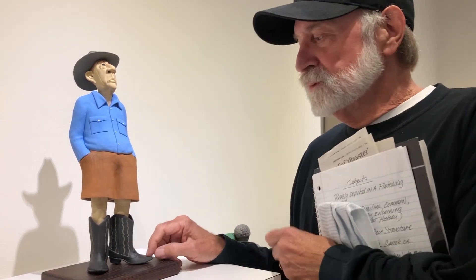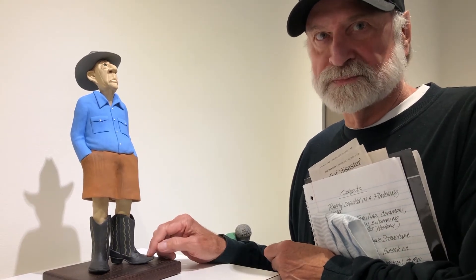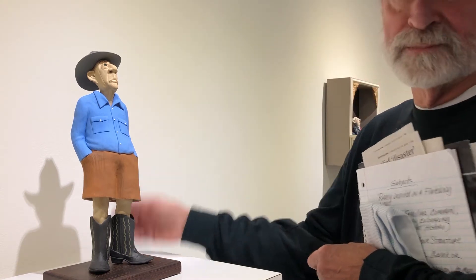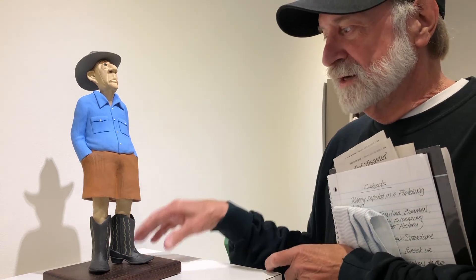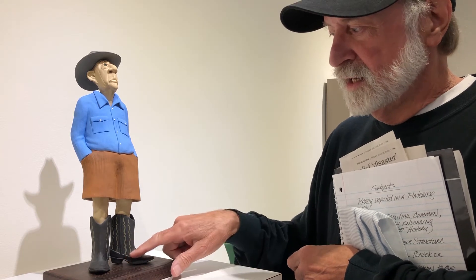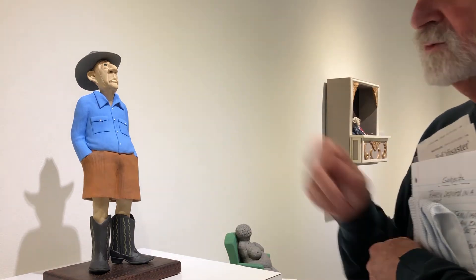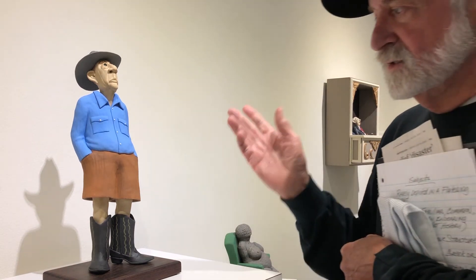I don't normally keep track, but it took six hours to make the boots. I actually had a cowboy boot sitting up on my work table and worked from that, fired those, and then came back in and had fun with this. It's the same with a lot of the other pieces — it was really way beyond the call of duty.